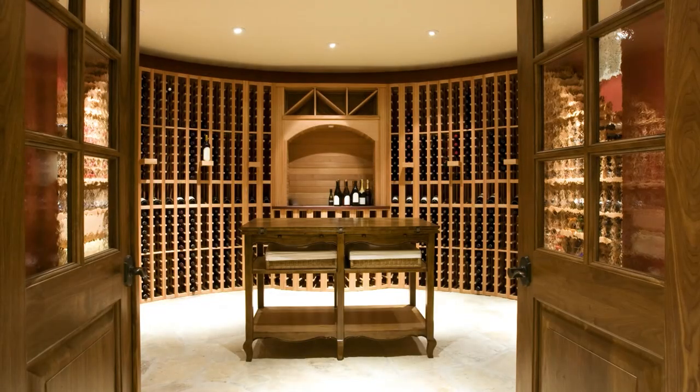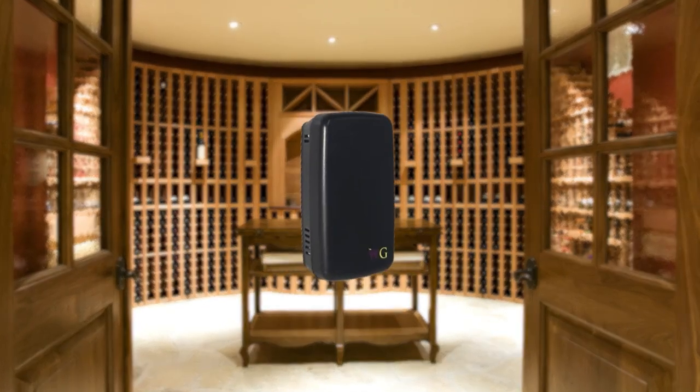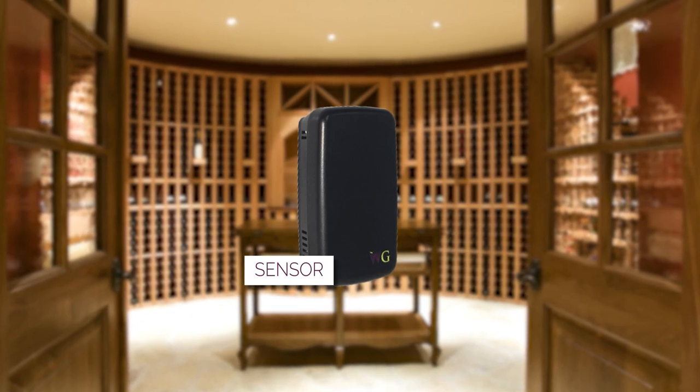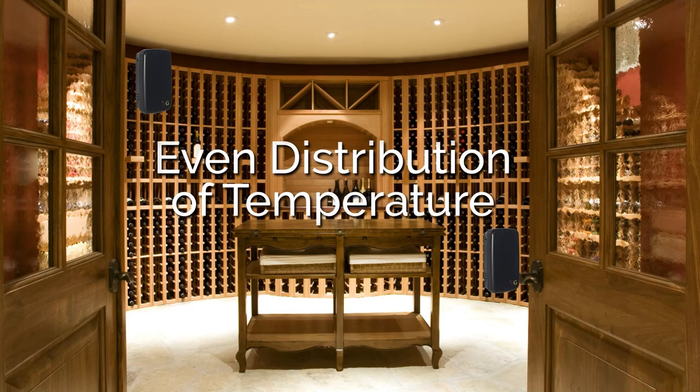If you have a large wine cellar, you can purchase an optional remote sensor. When you mount that remote sensor at opposite ends of your wine cellar, the controller will take both temperatures and average those two, so you have an even distribution of temperature throughout your wine cellar.